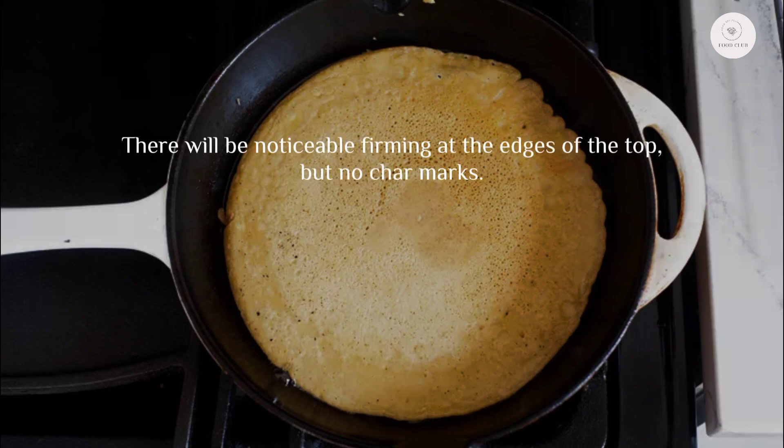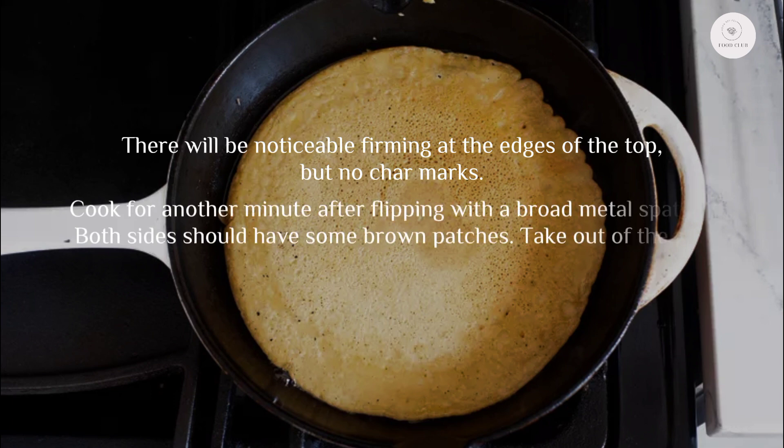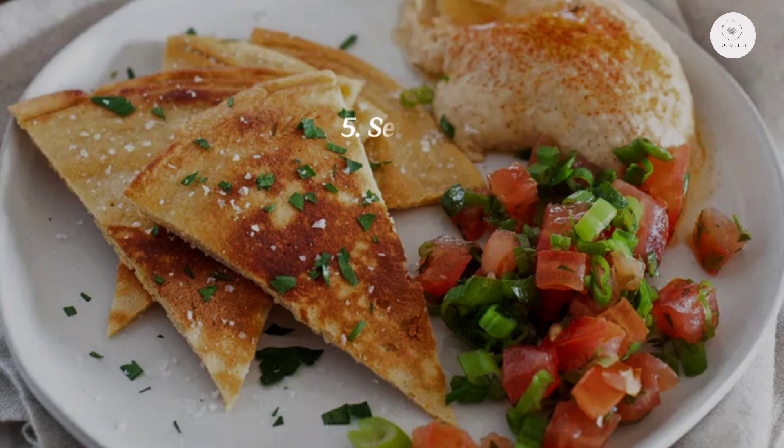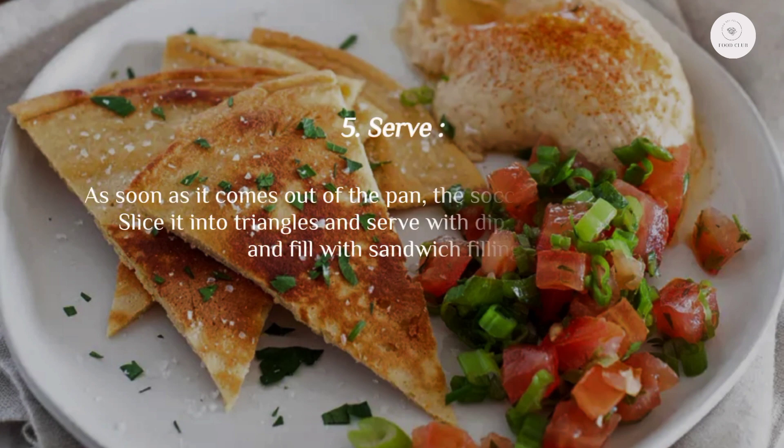There will be noticeable firming at the edges of the top but no char marks. Flip with a broad metal spatula and cook for another minute. Both sides should have some brown patches. Remove from the pan, add the last half tablespoon of olive oil, and cook the remaining socca batter.